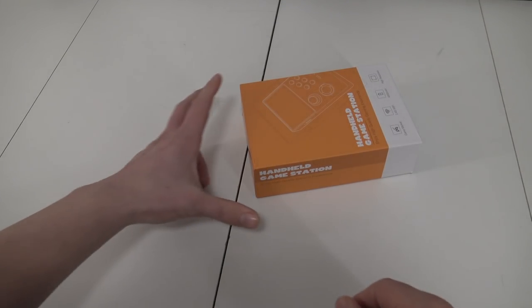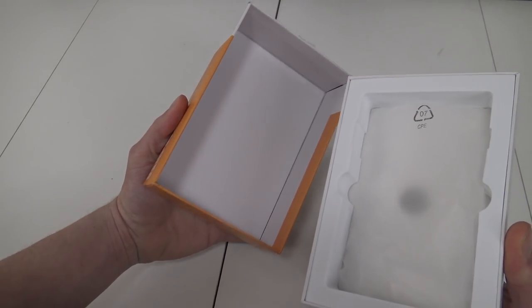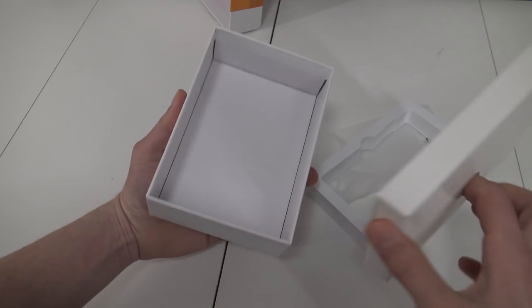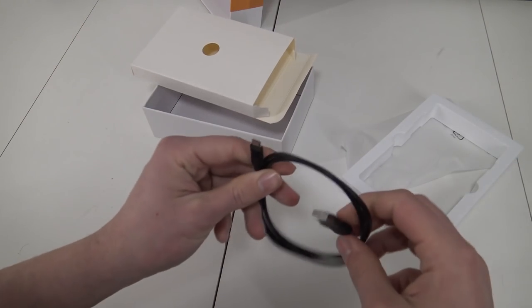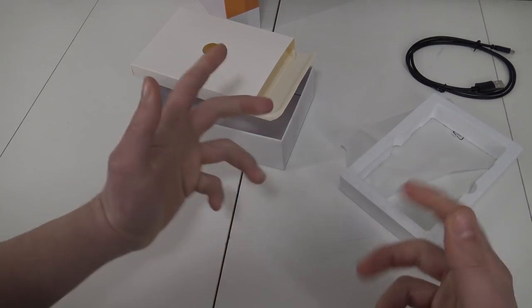Let's open it up and see what we get inside the box. There's nothing much in the box. It comes with a USB cable, that's it. Not even an HDMI cable. Let's grab the system.